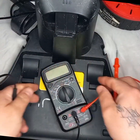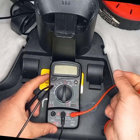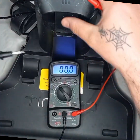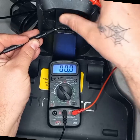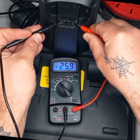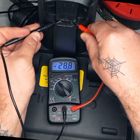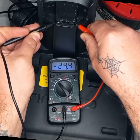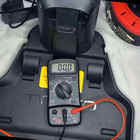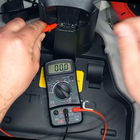Hopefully you can see that. We'll go to 200 because we've got about 20 volts. So I'm going to go negative on the left, positive on the right — minus 28.8. Let's change around: positive on the left, negative on the right.